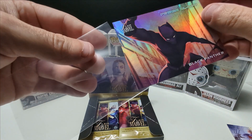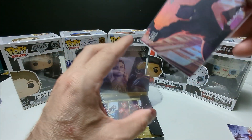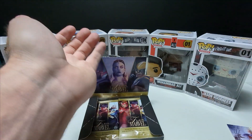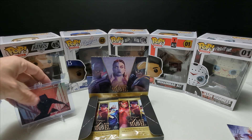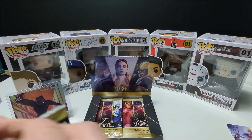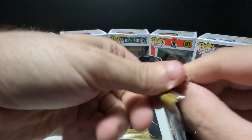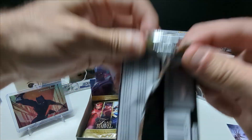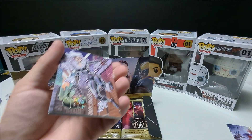I can't remember if Power Blast is one of the harder inserts to hit. I know there are quite a few different inserts in this product. Since it's a new product, bear with me. Pack number two — these are so difficult to open, super weird. I'm curious if anyone else notices that with this product.